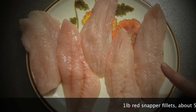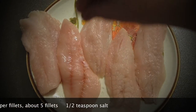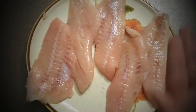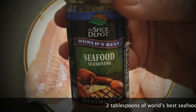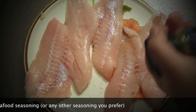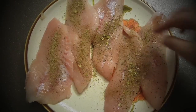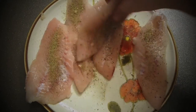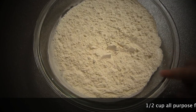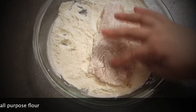I have here about a pound of snapper fillet. I'm taking salt and salting it very well on both sides. Then I'm taking seafood seasoning — I'm using this kind, but you can use any seafood seasoning you like — and covering the fish with it on both sides. Just move them around like so. Now take about half a cup of plain flour, a little bit more, and cover the fish fillet with it. Just a thin layer.